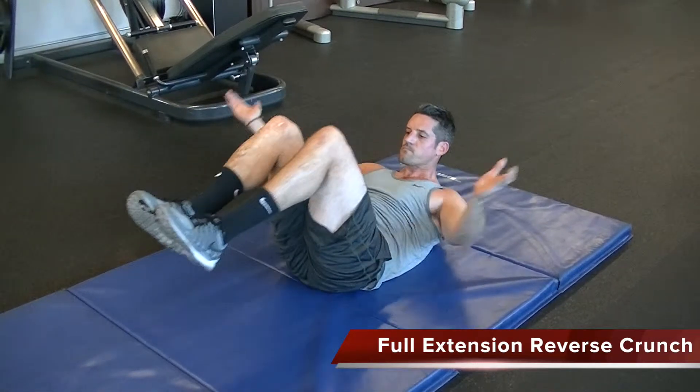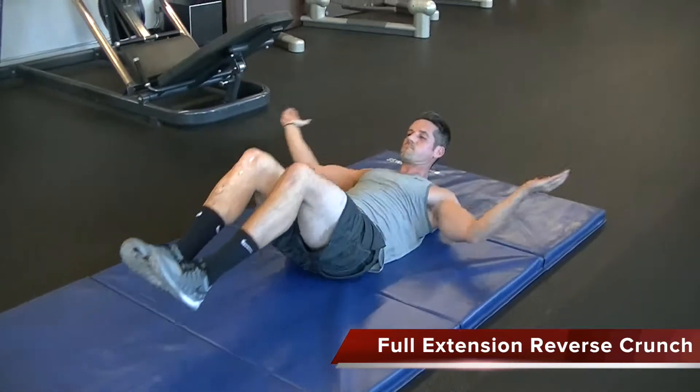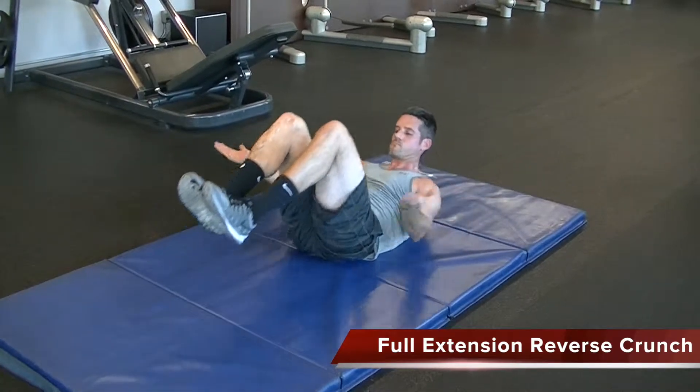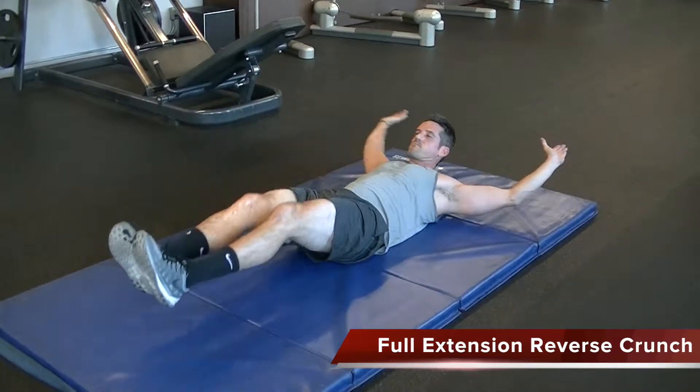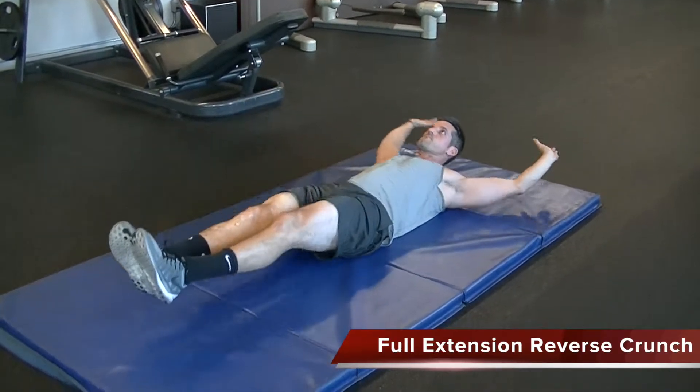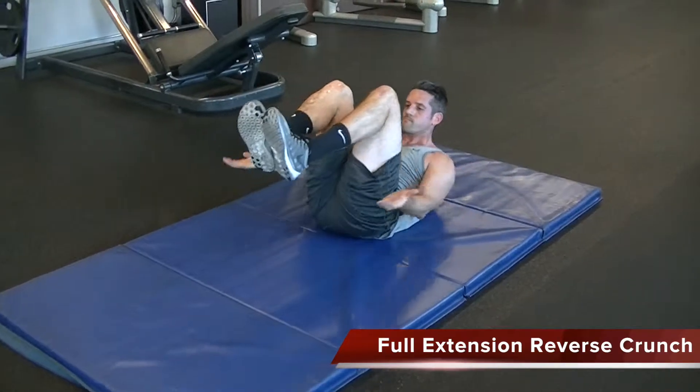In this exercise you're laying on your back, extending your arms and legs out, and then pulling your knees into your chest, crunching your shoulders off the ground, keeping the chin back, keeping the eyes somewhat up and ahead. Make sure the abs are tight.